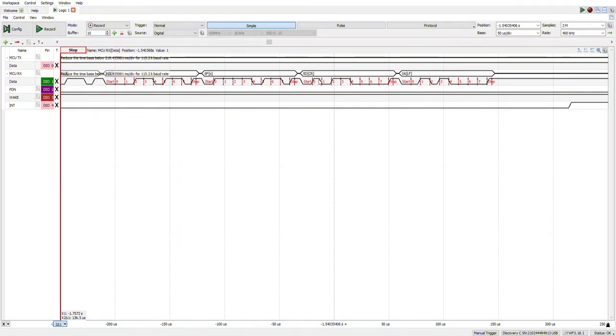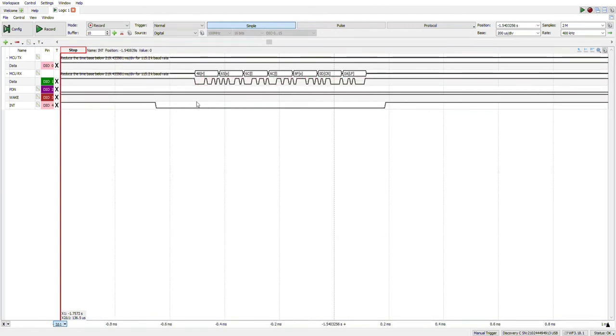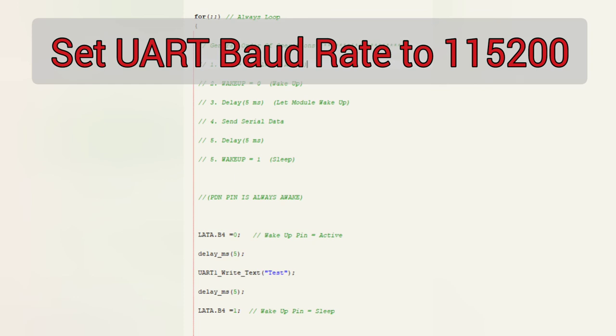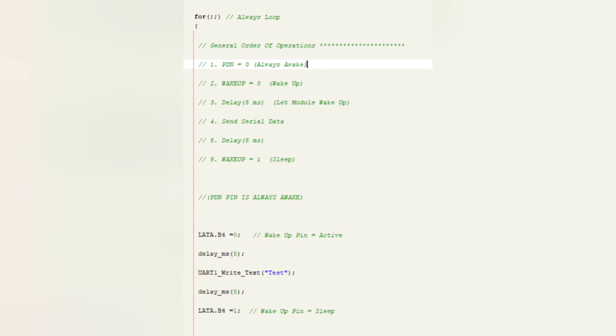The module always sends n-bytes after it's finished its data transmission. In order to send data from the microcontroller to an application on your phone, you need to set up your program in this way. The order of operations is: you need to have your power down pin active at all times, then wake up your module by setting the wake pin to zero, give it about five milliseconds to properly wake up, then send your data as a plain string — no end bytes required. This one is sending 'test' at 115200 baud rate. Then wait about five milliseconds and put the module back to sleep.